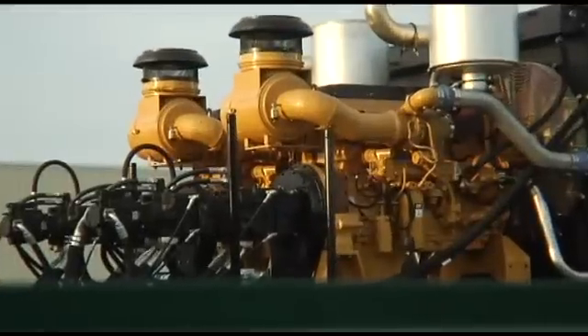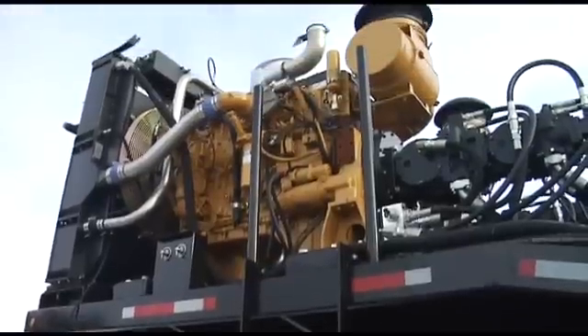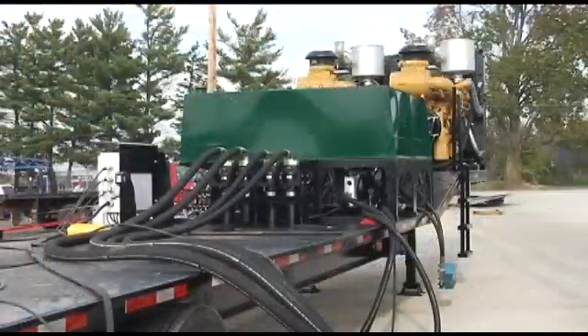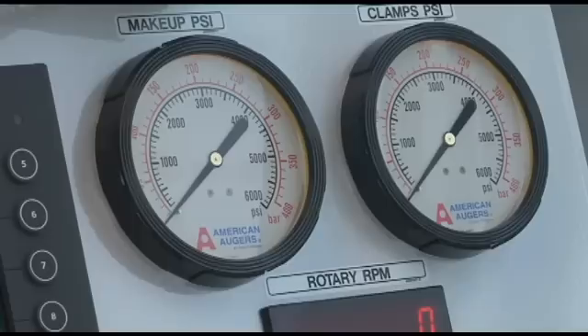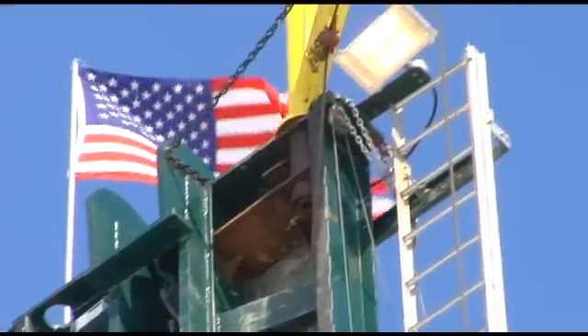The VR500 vertical drilling rig is powered by two Caterpillar C18 Tier 3 diesel engines, rated at 700 horsepower each. The engine's operating control panel features a clean and operator-friendly design with 110-volt electrical outlets and rig-mounted lighting.